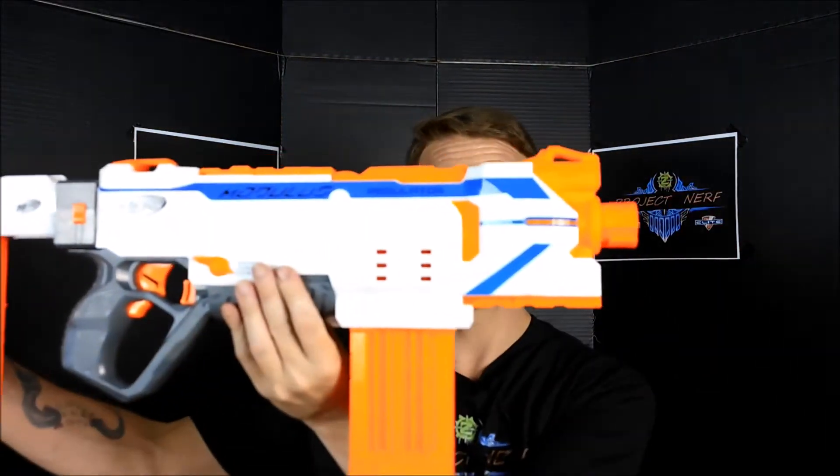Our overall thoughts on the blaster are very, very high. It has all of the advantages that the Hyperfire had before it — the canted flywheel cage and its accuracy — plus the smoothness of the conveyor and considerably better styling than the Hyperfire, in my opinion. Along with its select fire option, it makes it a very, very practical blaster. One dislike, as is typical with the conveyor system, is that with older darts it doesn't necessarily feed so well and can occasionally jam, but with brand new ones we didn't have any issues.